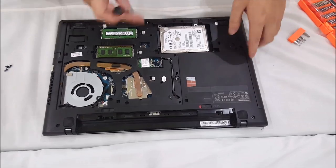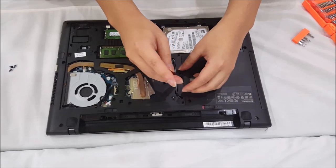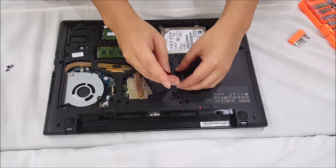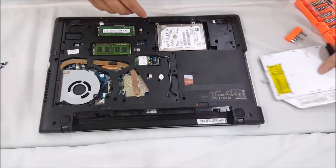So now we're going to remove one screw to remove the DVD drive. After you remove the screw, just drag the DVD drive out and it comes out.